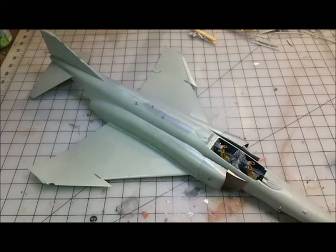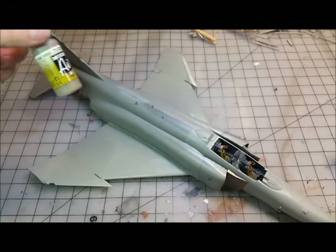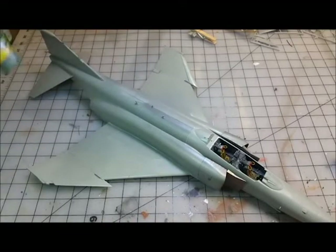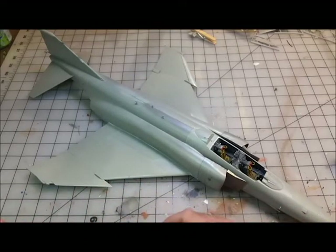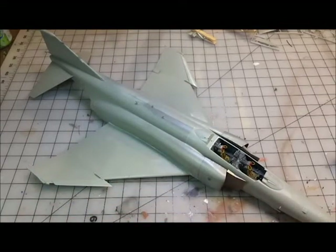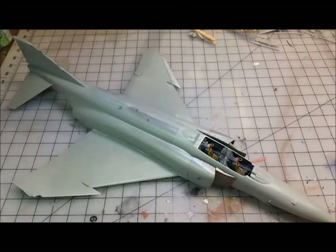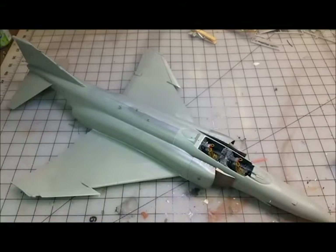The camo colors are: camo beige, dark green, and then a light green - those are going to be the three colors for the Vietnam camo. I believe that's pretty close - it may not be exact but it's going to be close, and I'm okay with that. Those are the colors I'm going with. We'll get the black underside done, we'll get the base camo done, and once I have that done we can go back and finish the detail work.